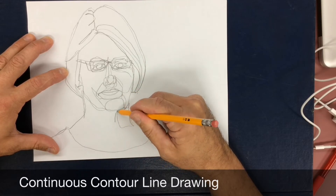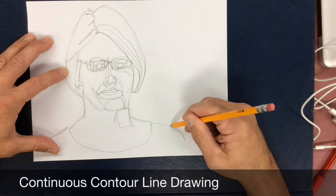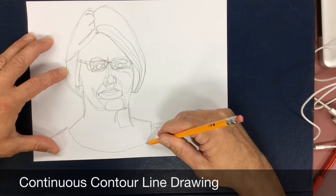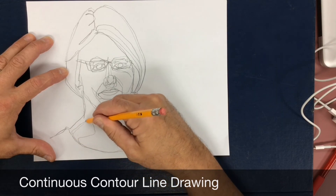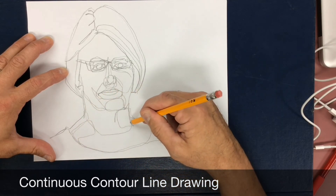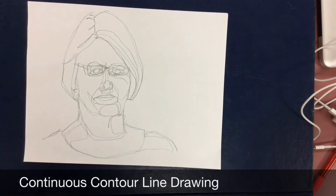So this is key: drawing one long continuous line that does not stop, and going very slow. This video has been speeded up over twice as fast as the initial drawing took. Continuous contour line helps an artist see.